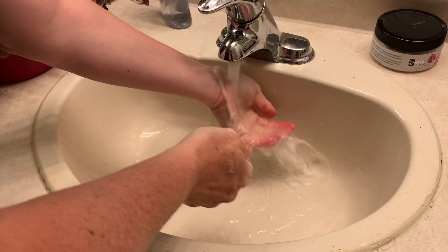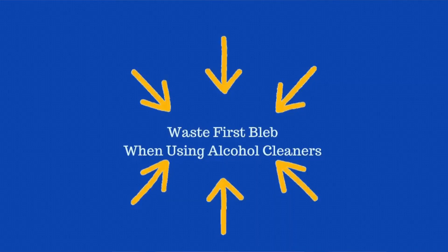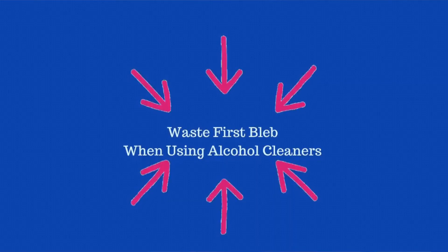The first thing we need to talk about is preparing your skin. Today we're going to focus on the fingers. Preparing your fingers for a glucose test means we need to clean them. This can be with soap and water, an alcohol pad, or hand sanitizer. There is one important caveat: if you use an alcohol swab or hand sanitizer, you must discard that first little bleb of blood, because it can be contaminated with the alcohol and give you a false reading.